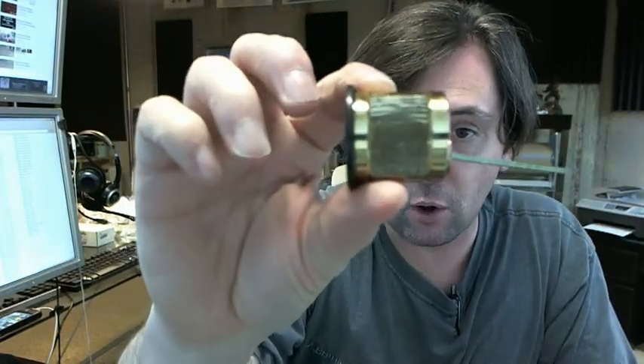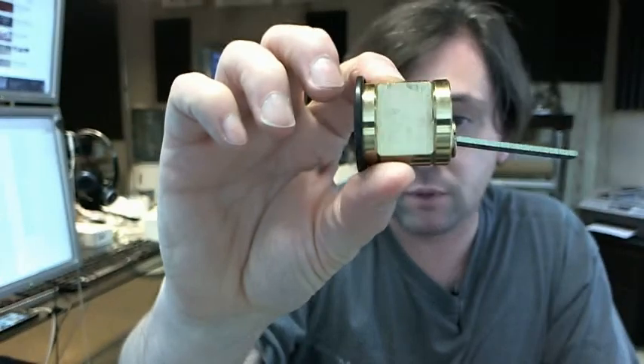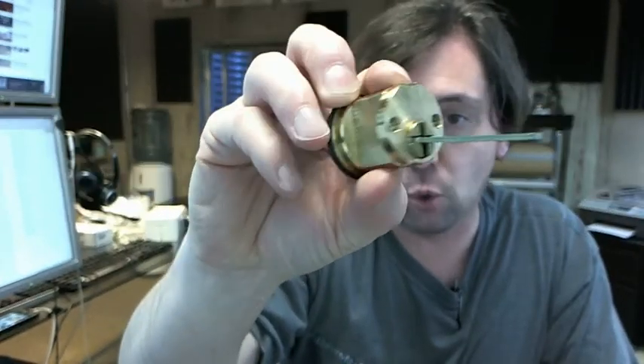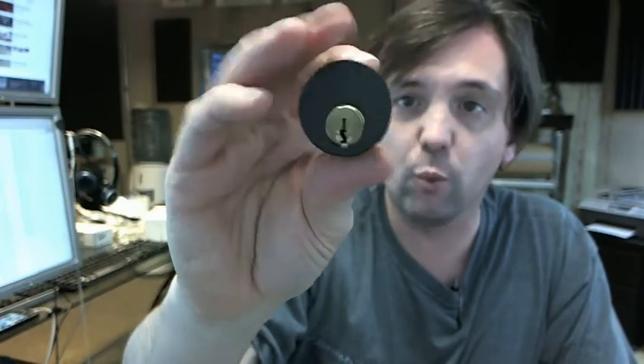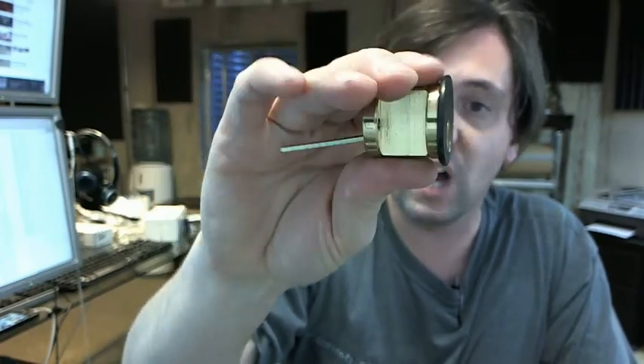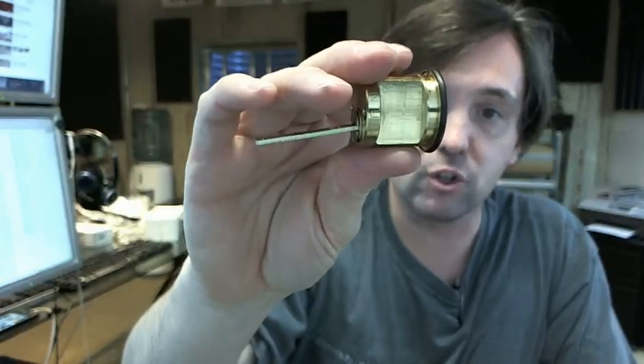All brass construction makes the Kaba Ilko cylinders a real pleasant sort of item to work with. They are easy to rekey and they work very well for a long period of time because of the fact that they are of all brass construction.